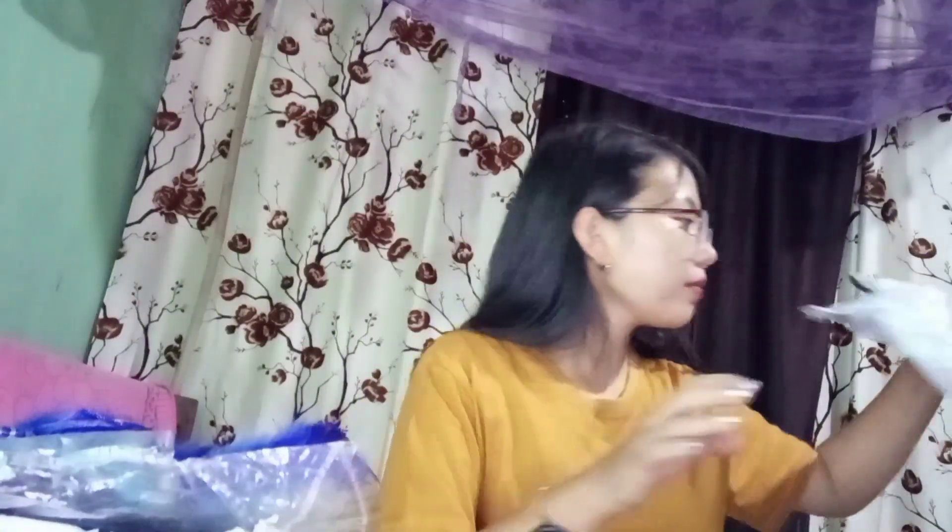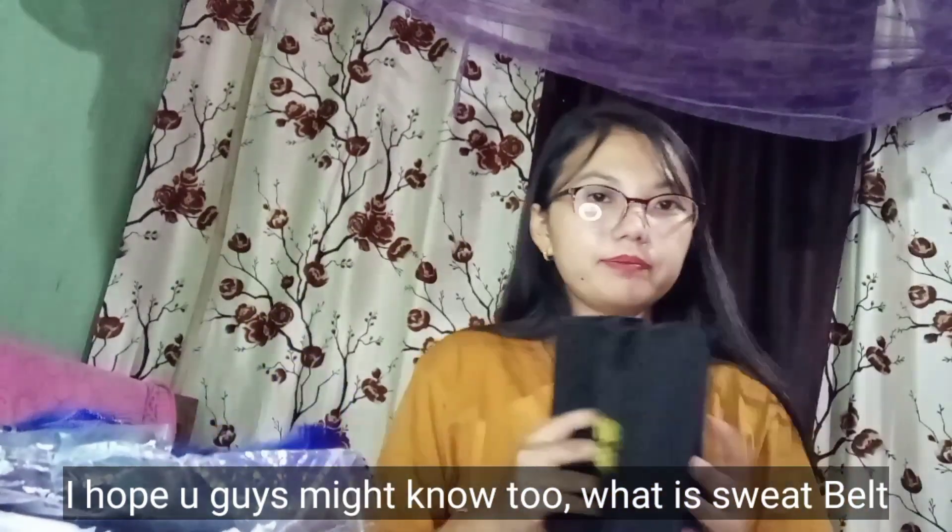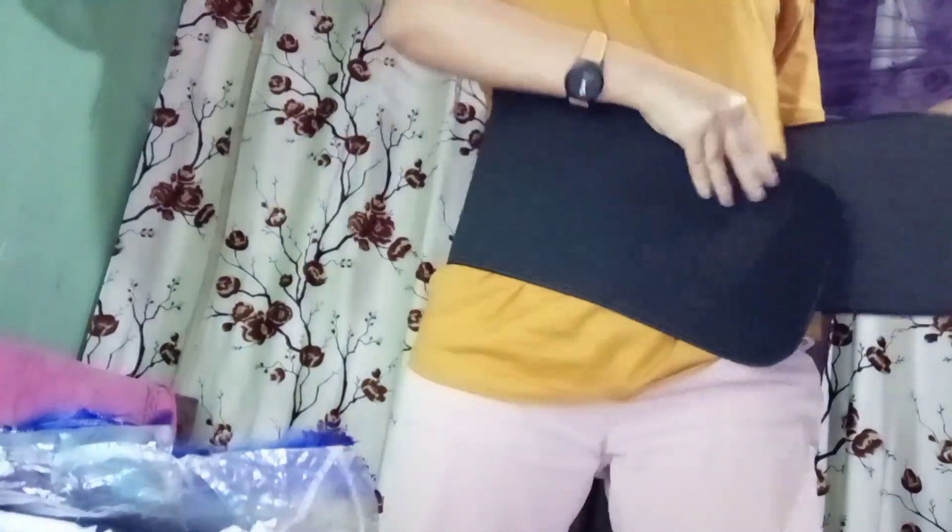And let's go for another one. This is a sweatbell. Let me try wearing this — let's check it out.